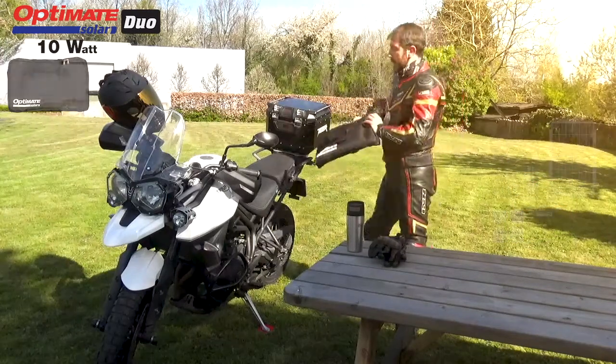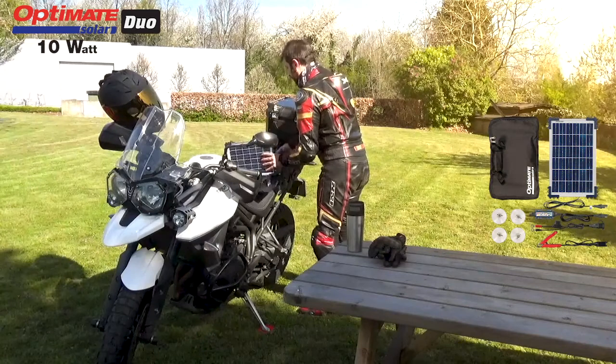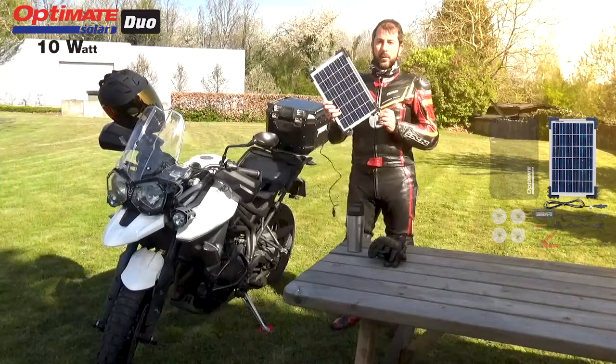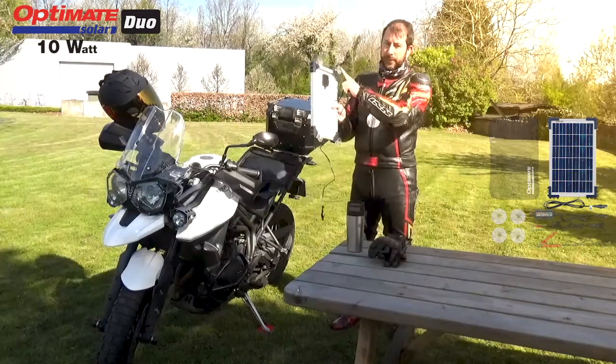Let me show you what's inside. First of all, you have our OptiMate 10W Solar Panel with included four suction cups.